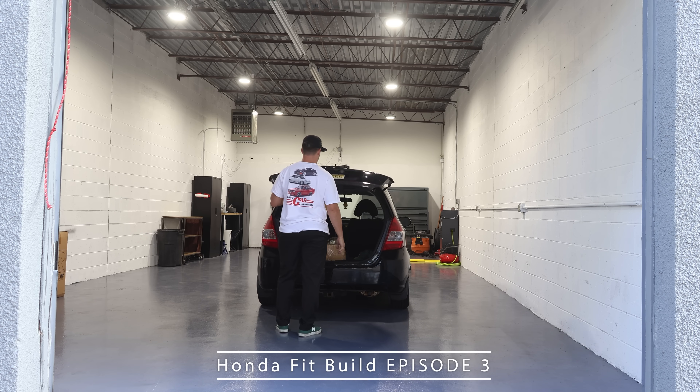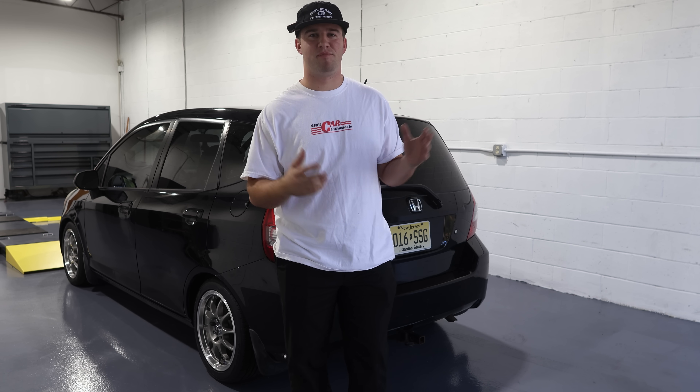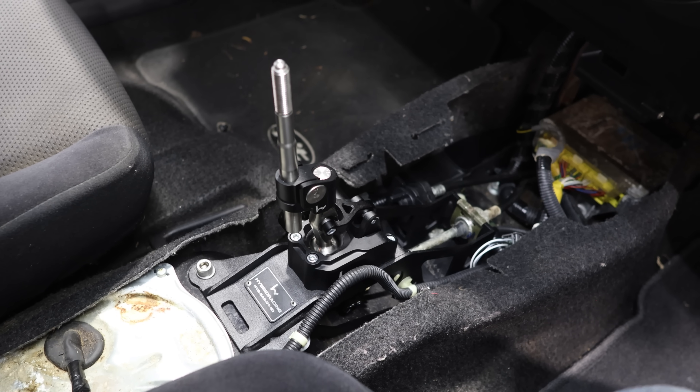Welcome back to episode 3 of the Honda Fit Build, where we're building this car into the ultimate daily. We are back in Simple Builds HQ in the shop today, with some really exciting mods going on the car.